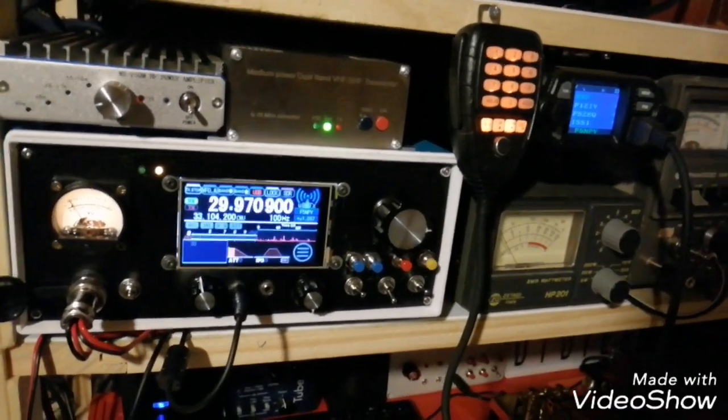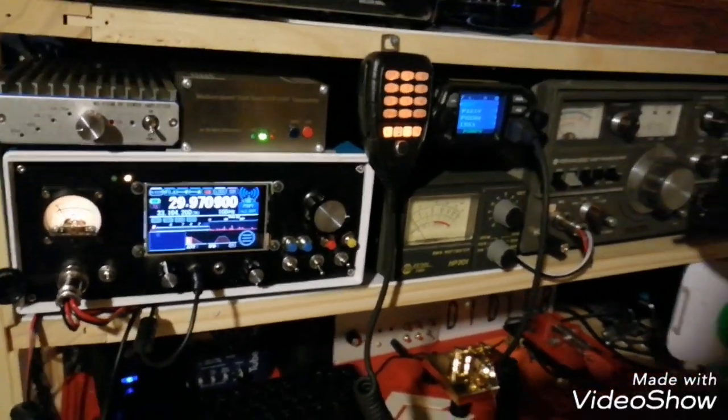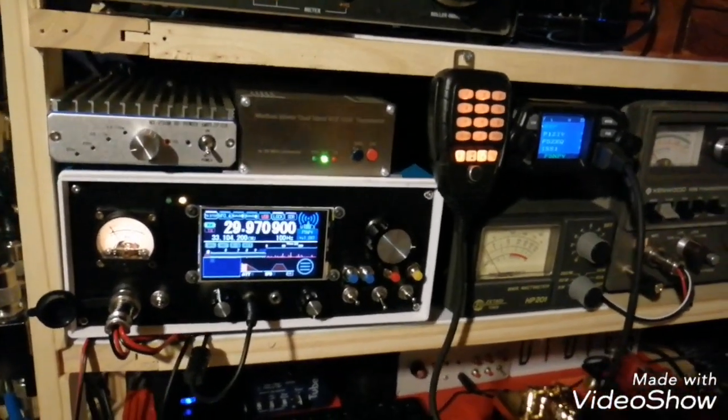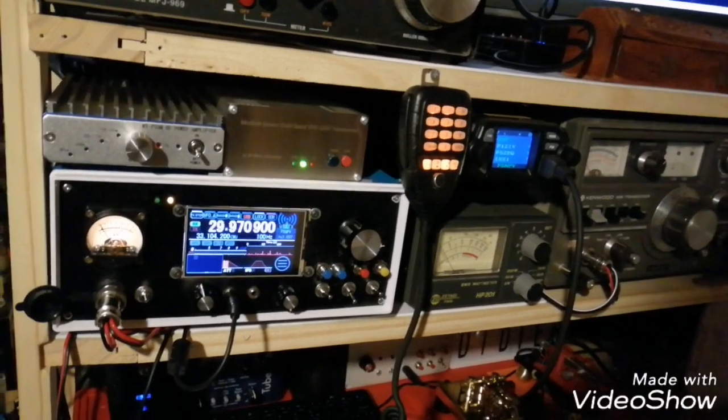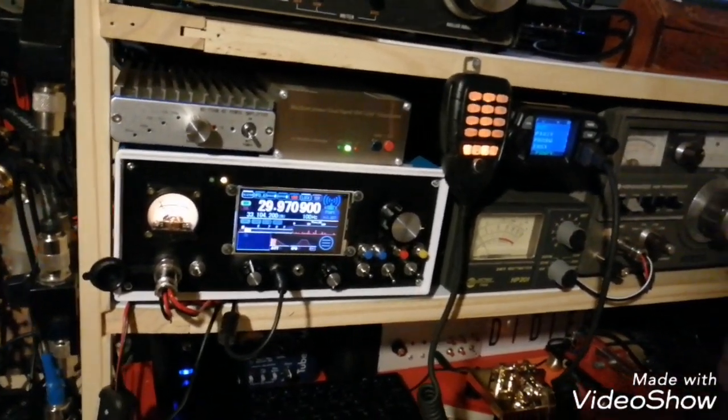Next time I will find a system to steady my phone and shoot a video while I'm processing some contact on SATCOM. That's all for today.